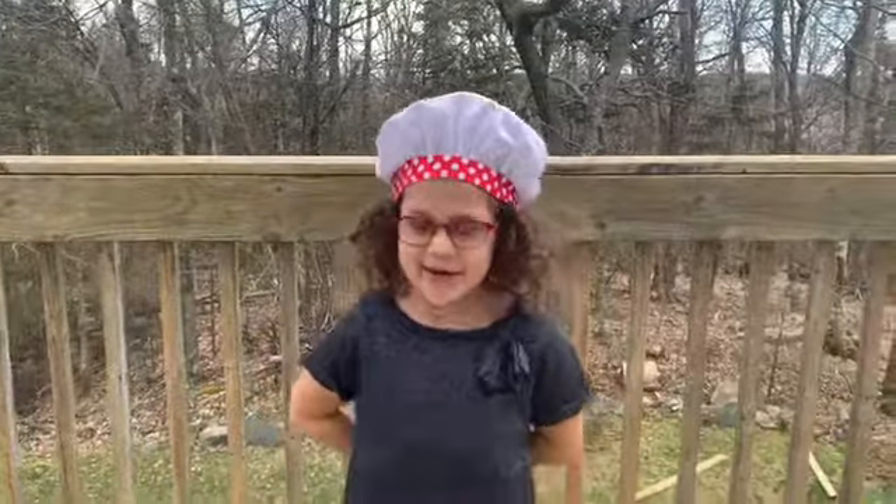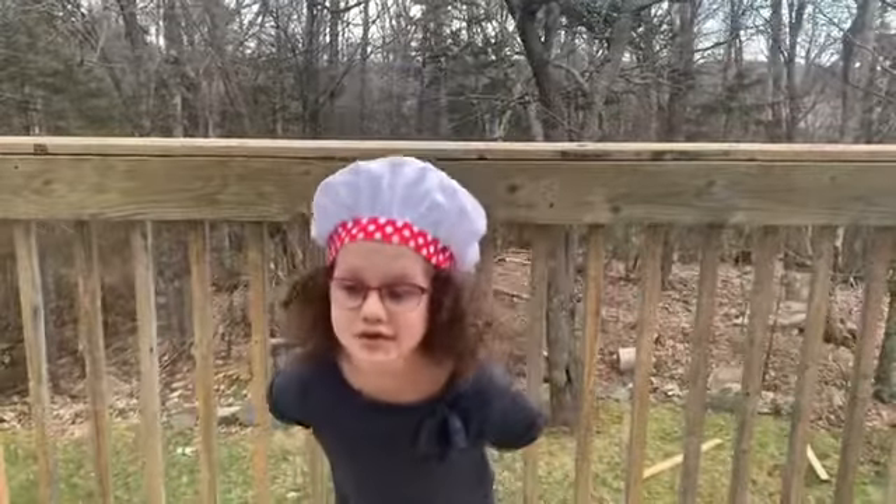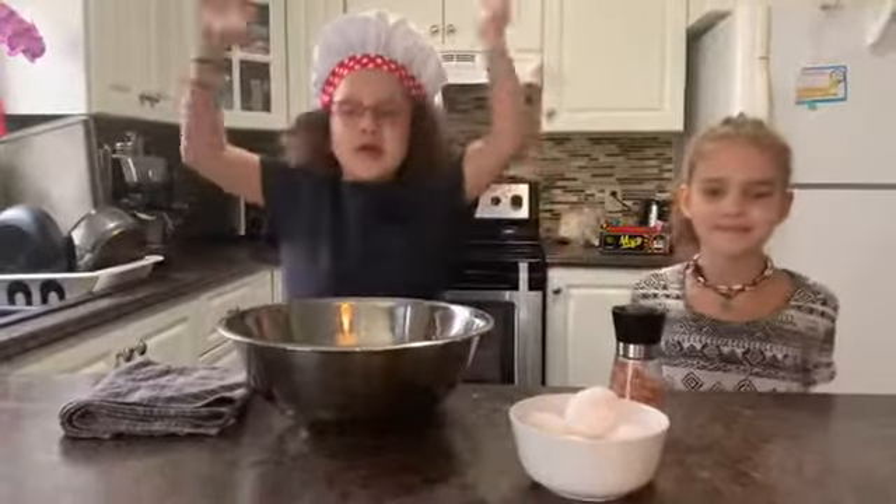Hi guys! Welcome back to Annika's Cooking Room. You might not see it on camera but it's actually snowing out here. Today we are going to be making pasta!